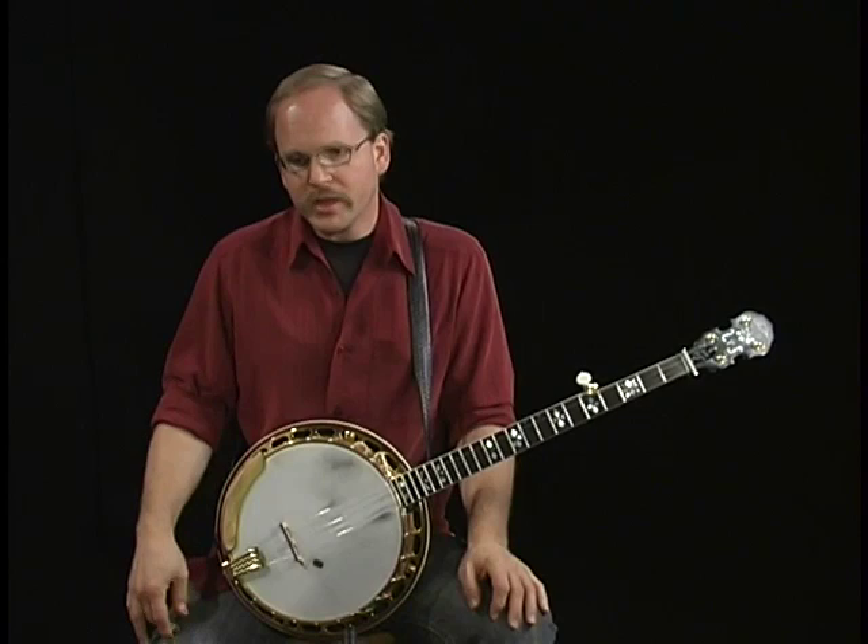Hi, I'm John Lawless with AccuTab and we're just pleased as we could be to have Ron Block with us today. We'll talk some about Ron's fairly unique style and how he approaches the banjo, and hopefully a lot of things that will help people improve their own banjo playing.